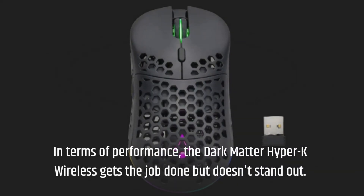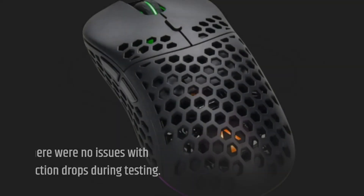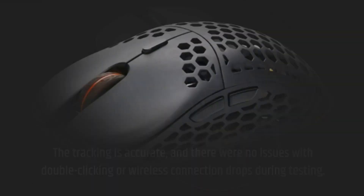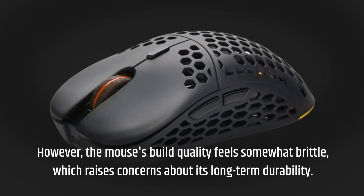In terms of performance, the Dark Matter Hyper-K Wireless gets the job done but doesn't stand out. The tracking is accurate, and there were no issues with double-clicking or wireless connection drops during testing. However, the mouse's build quality feels somewhat brittle, which raises concerns about its long-term durability.